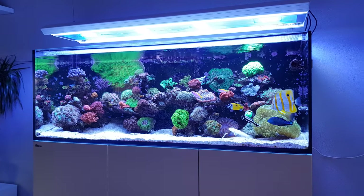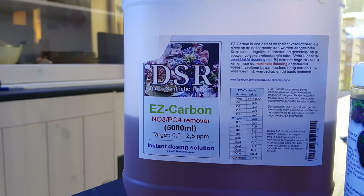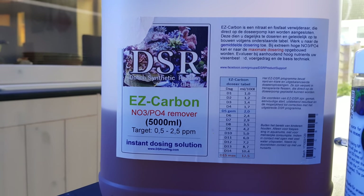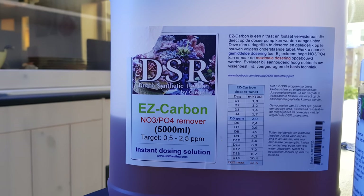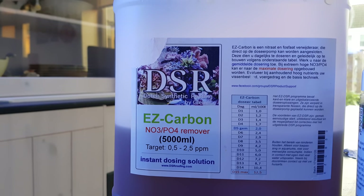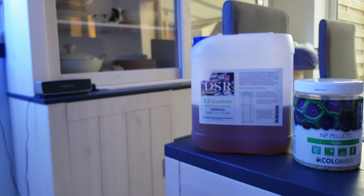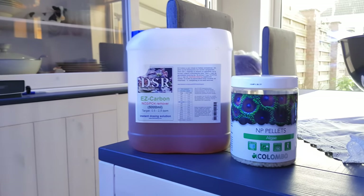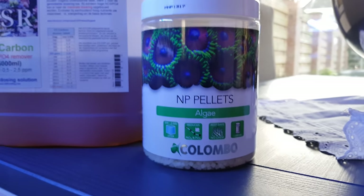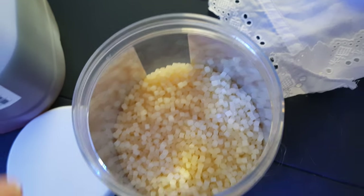So I switched to an alternative carbon source called DSR Easy Carbon. It's actually a Dutch brand — developed by Glenn Fong, who created the DSR Dutch Synthetic Reefing method. I'm using his NO3PO4 remover. The ingredients are unknown and not listed on the bottle, similar to the Red Sea product, but I assume there's vinegar, maybe sugar, and possibly another carbon source. The third thing I've started using again is NP pellets — also known as bio pellets. I'm using the Colombo brand, which is also a Dutch brand.